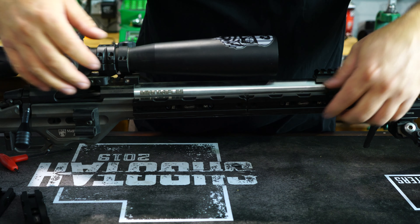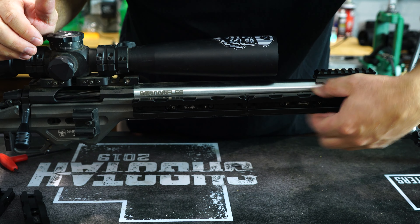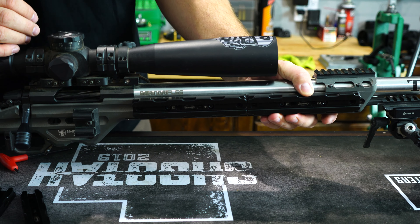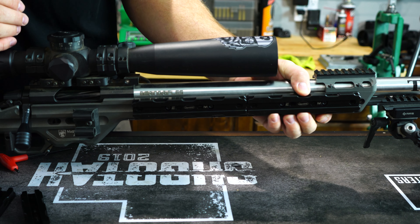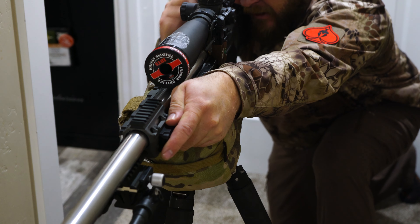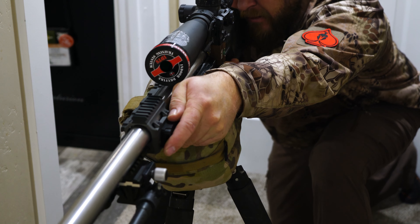And just like that we're installed. You've got the weights on the side — adds a little bit of distance, but as you reach over, it's got places that you can grab with your fingers to really hold on to the chassis if you're going over a barricade or anything else. And of course it adds that width.